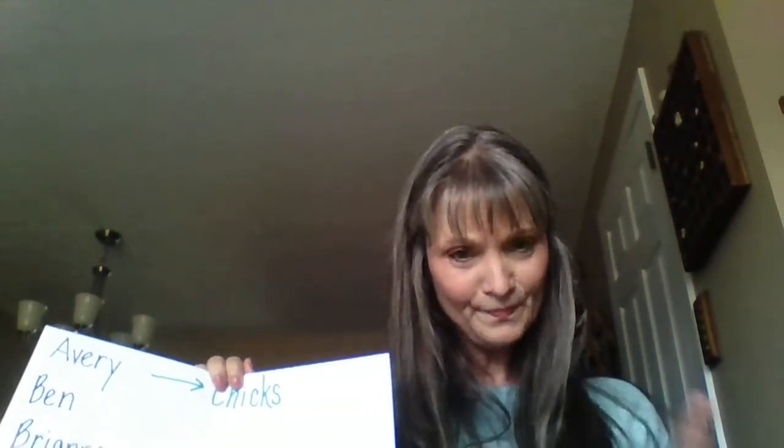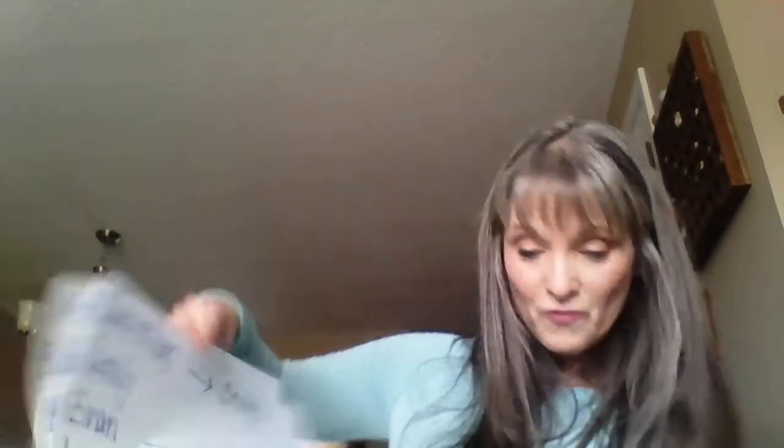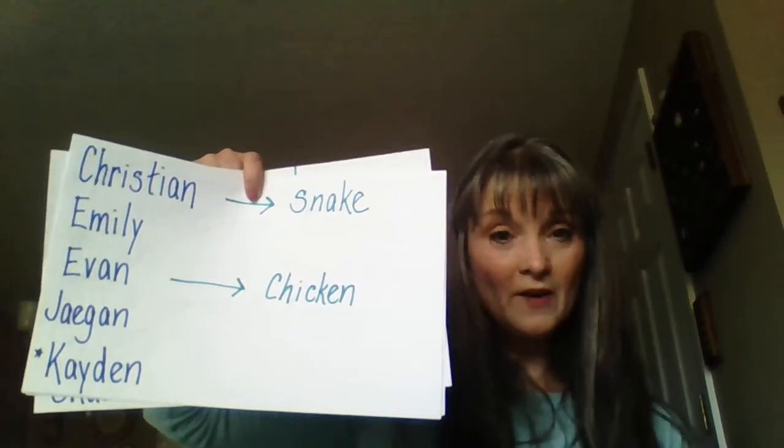Charlie made up a math problem for me. He said: if someone had seven apples and seven friends came over and they each ate one apple, how many would he have left? He started with seven and had to take away seven — seven take away seven equals zero. Nice word problem, Charlie! Christian is doing his snake book. He wrote 'The snake can be somebody's pet' and on another page 'The snake drinks water.' Those are good facts about snakes.